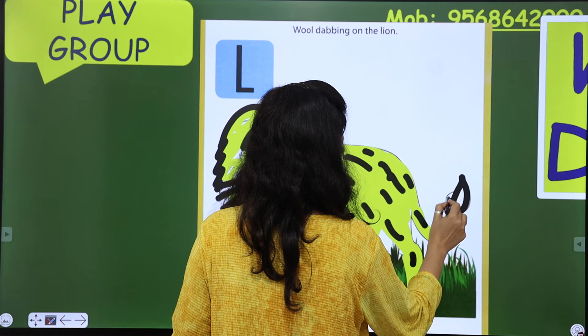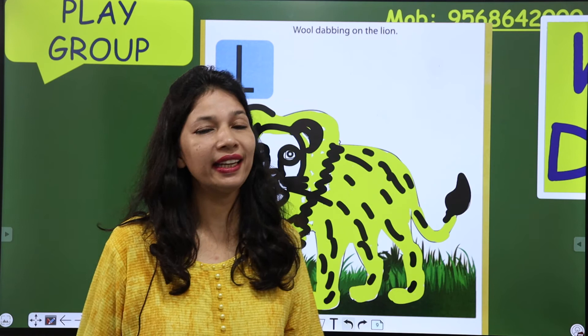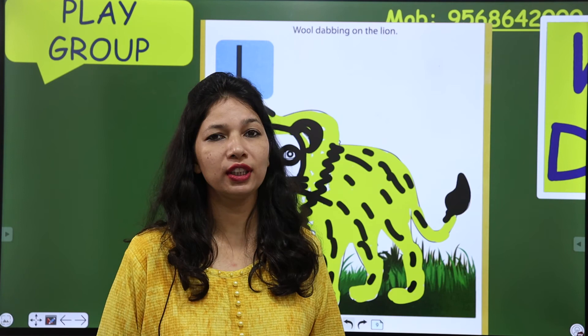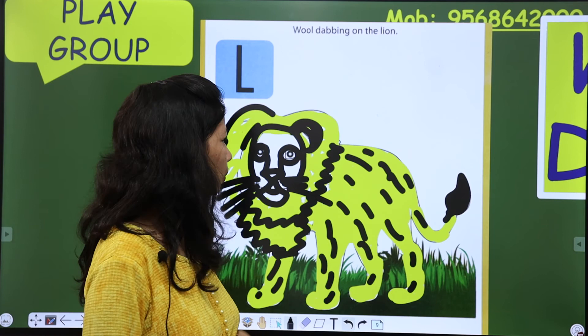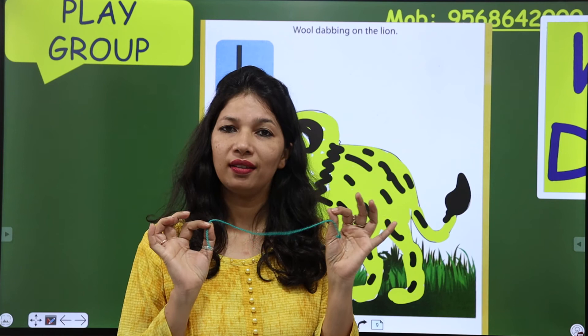Wow, our lion is ready! Lion किस color का होता है? Yellow and black। Black stripes होती हैं lion के ऊपर। So, you have to make your lion कुछ ऐसा — wool thread से आपको lion को ready करना है।